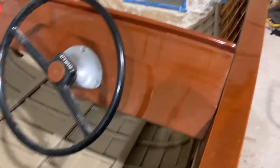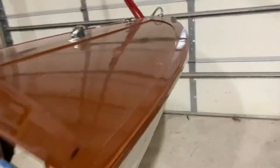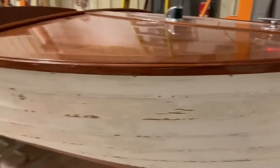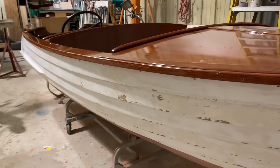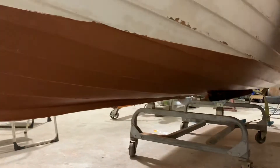Here's an update for you. We've got the sand tan in the bilge. We've got to do the front wall. The sides are sanded and the bottom is finished.